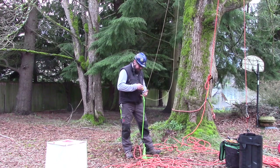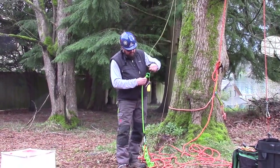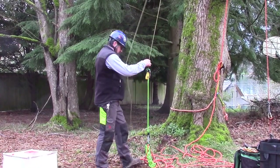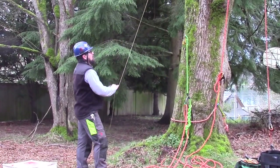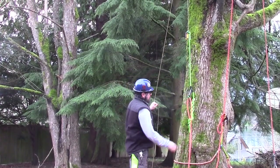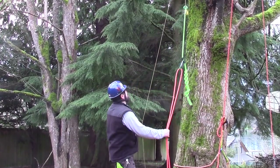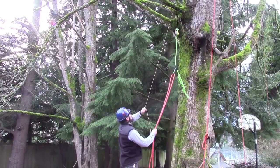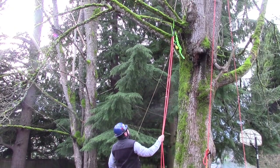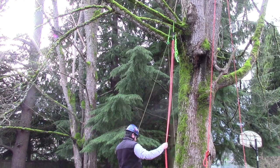Now I'm going to come over here and pass my throw bag through the large ring. I'll just clip a carabiner onto my throw weight. You can see I'm pulling that up — the big ring's got the jammed weight in it, and we've got our double rope laying in the small ring.